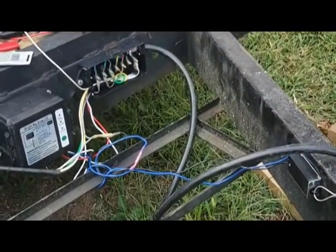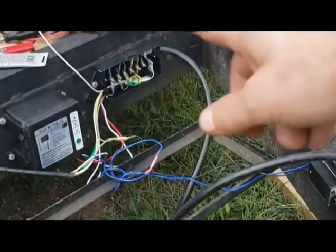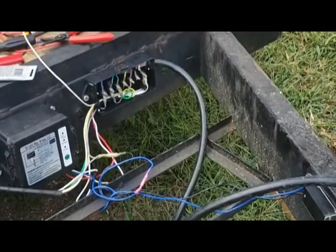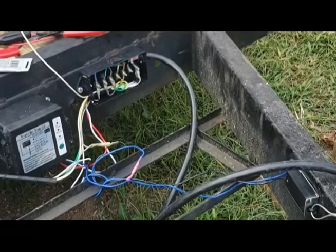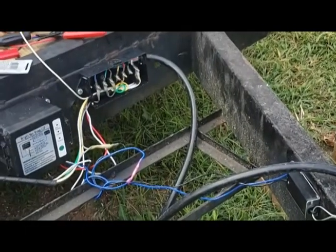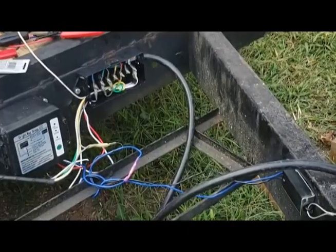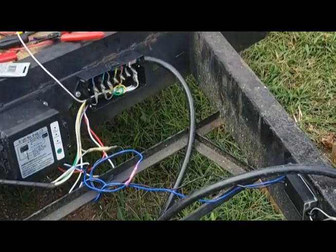I'm going to get the cover back on, get some wire loom, clean everything up, and make it look all nice and semi-professional. I'll set up that white wire for a ground and check the connections in my van. Then we can test it — we'll connect the van up and probably do a last little test, trying to load an empty vehicle onto the trailer and see how well it works.